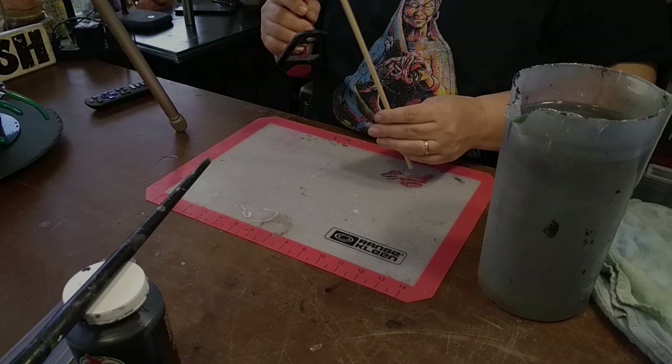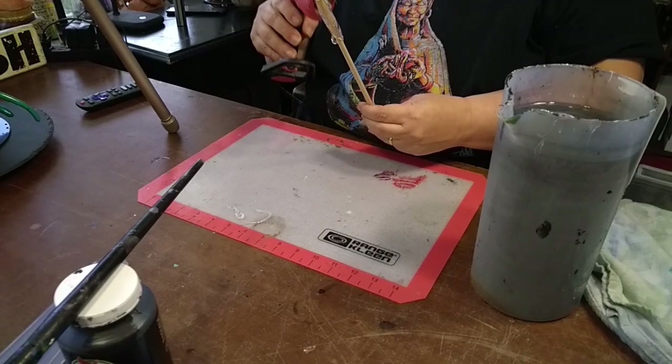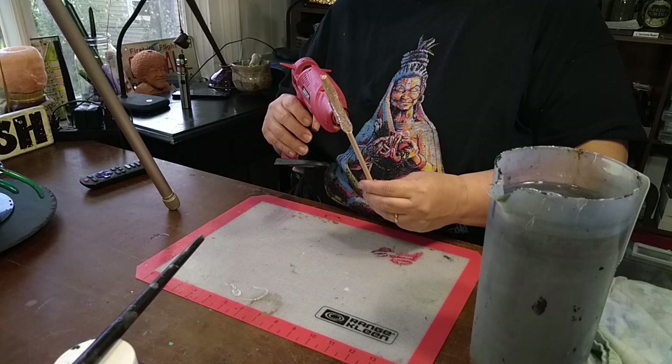Hi friends, this is Kenna with Modern Goldfish and today I'm going to show you how I make my wands. I start with a quarter-inch oak dowel that gives me a really great support — it's springy and sturdy, these are 12 inches long — and I use hot glue.